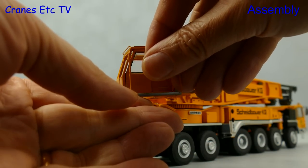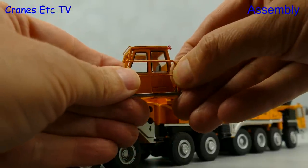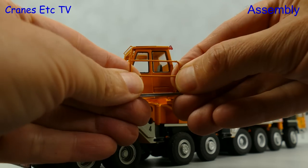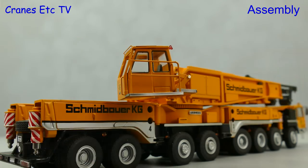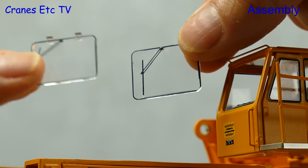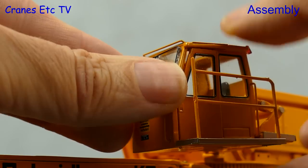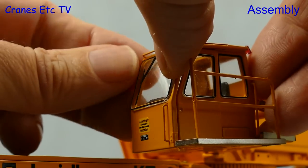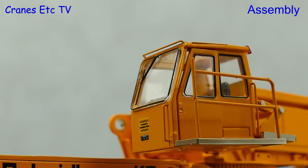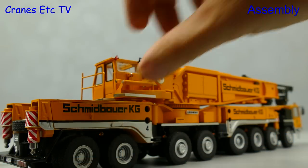We don't want a member of the cranes team falling off and breaking his plastic head, so there's a handrail to fit outside the cab and that just pushes into place. One nice touch is that you have a choice of windscreens for the cab window - one represents an open position and the other a closed position. Since the crane is going on the road we'll fit the closed window, and once that's done we can return the cab to its travelling position.